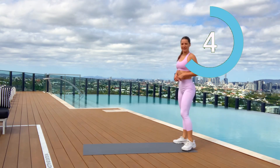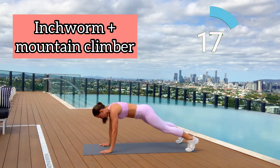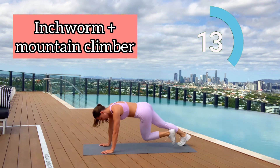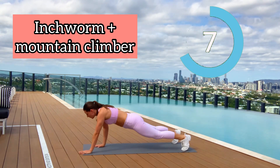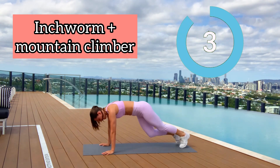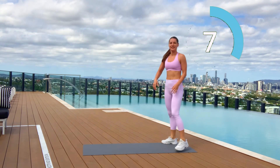It's better to have a mat. Next move starts in three seconds — it's called inchworm and mountain climber. Let's go! Walk with arms until plank position, then do mountain climbers and return back. Repeat — inchworm plus 10 mountain climbers. Three seconds left, two, one. Good job! Rest 10 seconds.